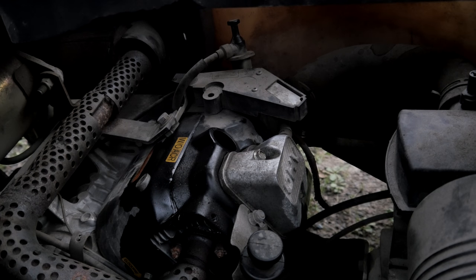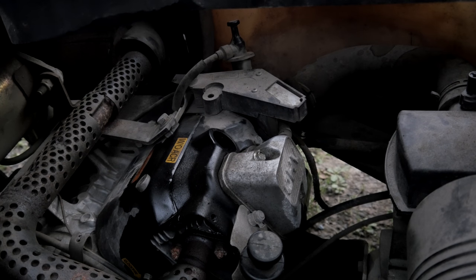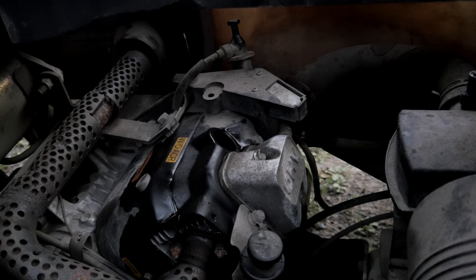I just cranked the engine over, and there was nothing but liquid coming out of that cylinder.